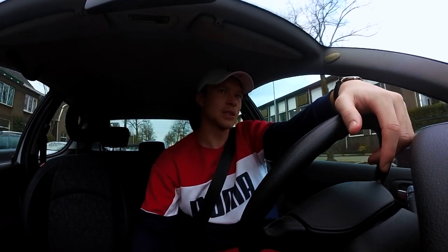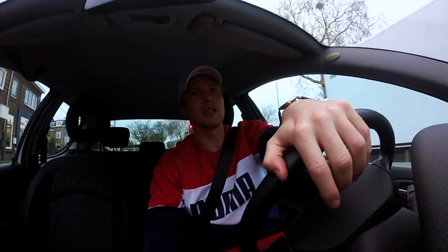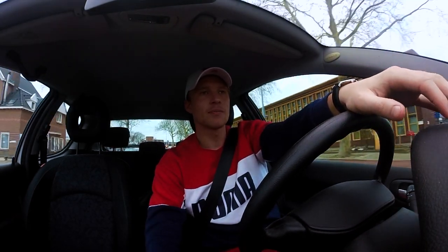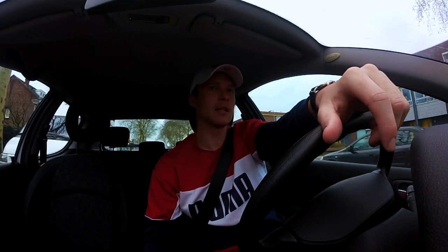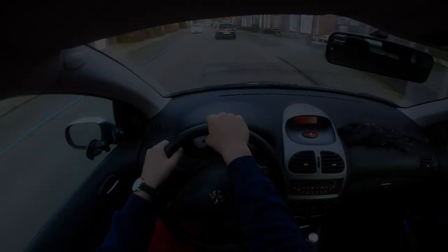I'm gonna go make some videos now, try to get some up online. I haven't been able to post them really because the internet in Turkey wasn't good enough. I'm making some things to get online. I'm gonna check how the video from this GoPro is turning out as well for vlogging. I know I don't have the highest definition GoPro, but it's gonna do a job. We'll see how that goes. Nothing really to report — I'm just driving back there now and chilling out.